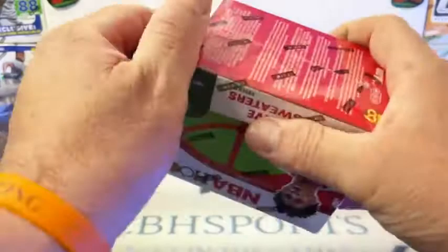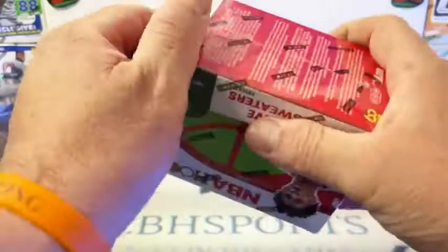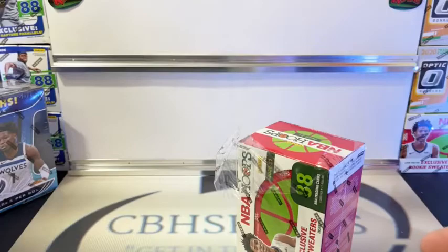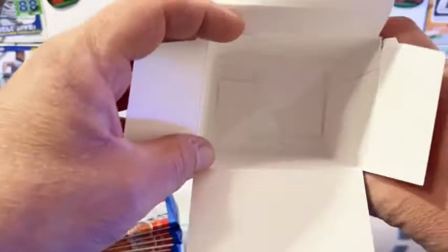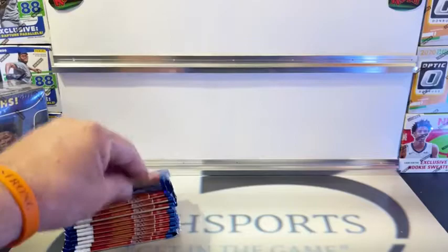Let's get started. Good luck to everybody, hope we all get some nice cards. Blaster number one, Hoops Holiday. Let's fill the board up. Here we go.